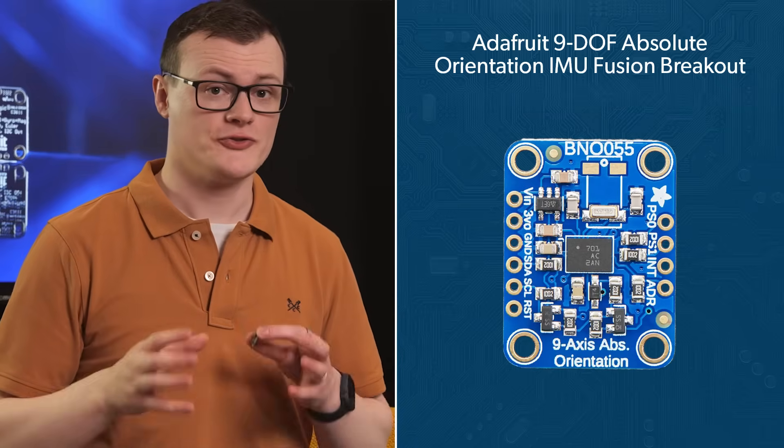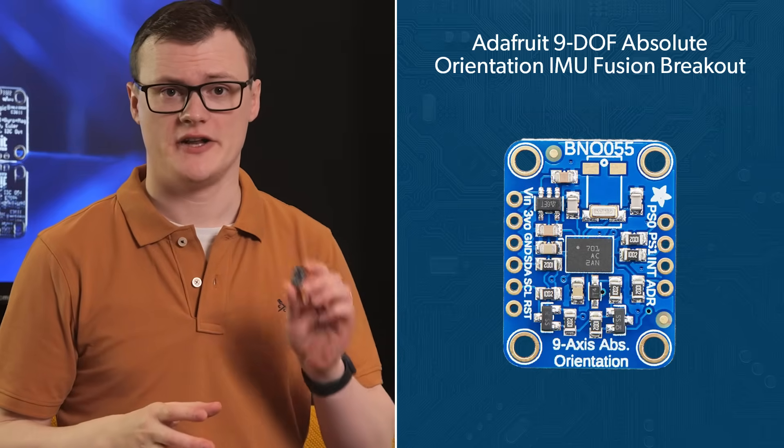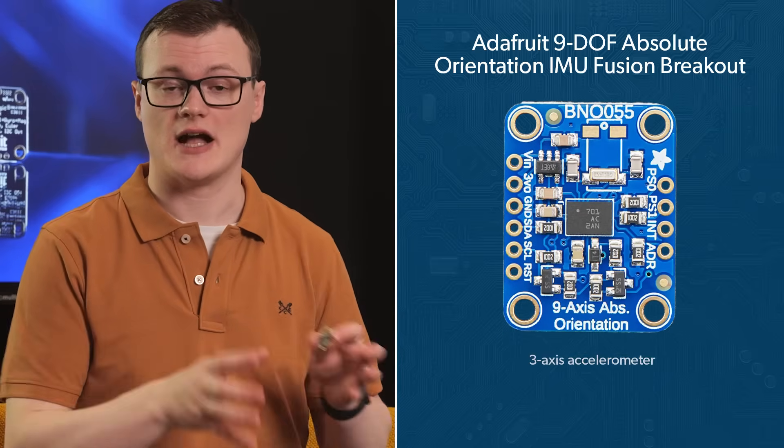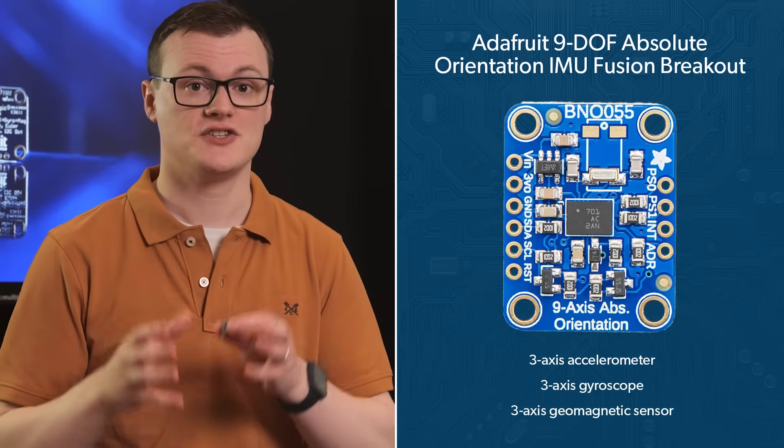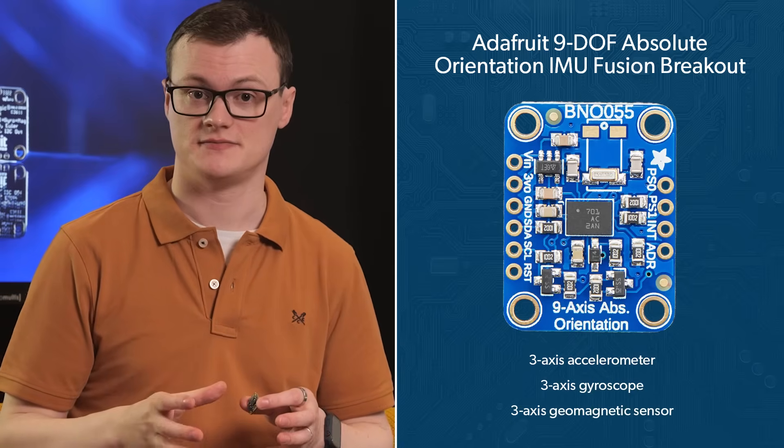Well, if it wasn't already obvious, this board has 9 degrees of freedom, and these are derived from a 3-axis accelerometer, a 3-axis gyroscope, and a 3-axis geomagnetic sensor. Basically, it knows when it moves, it knows when it rolls, and it knows the strength of the Earth's magnetic field in all three axes.